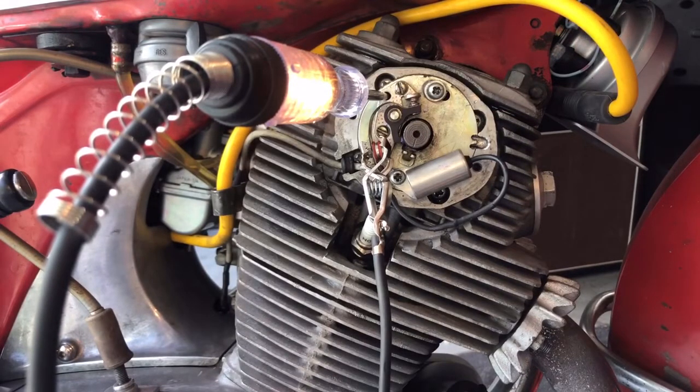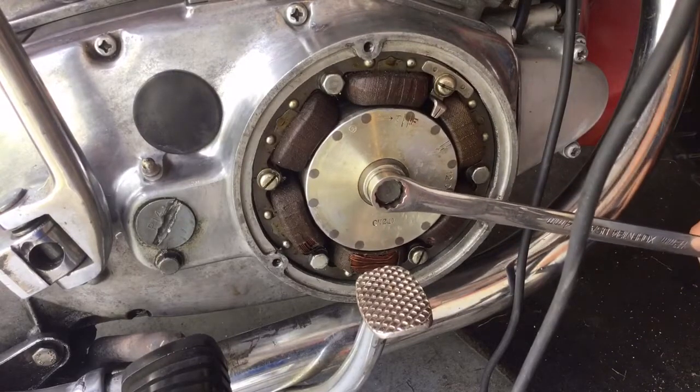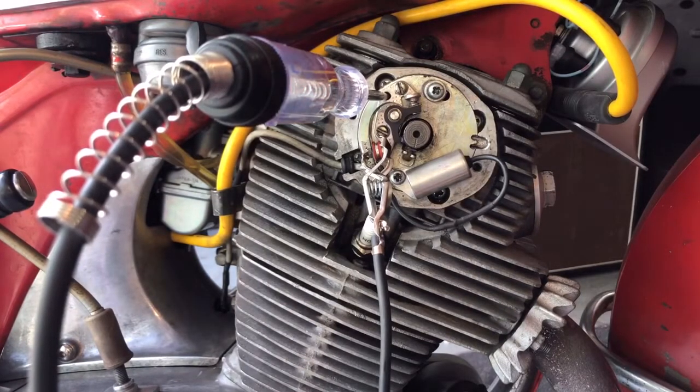Now you want to check your timing by rolling it off and then on. You can see our light lights early. So what you do is move this F mark exactly to the line and leave it there.